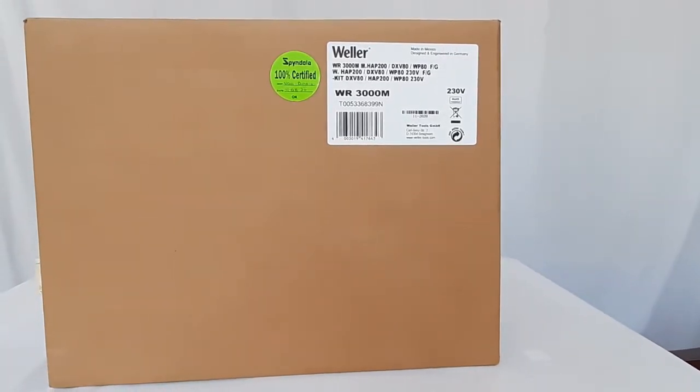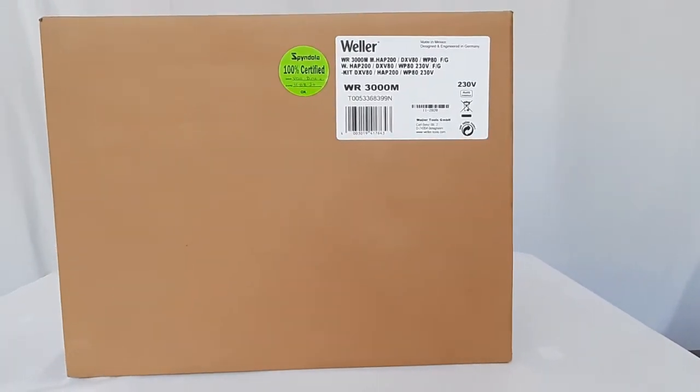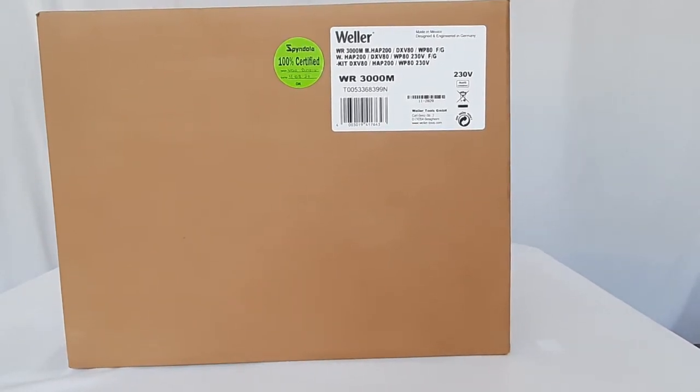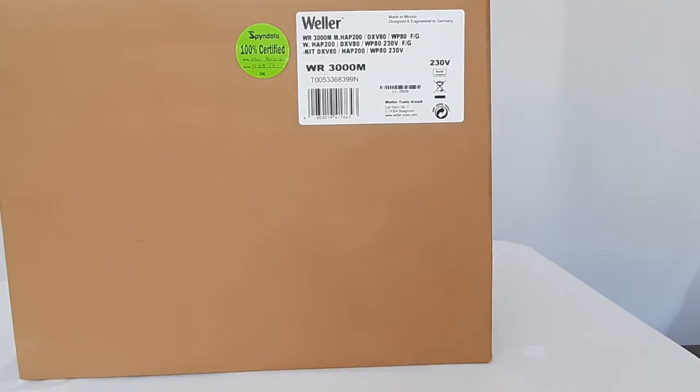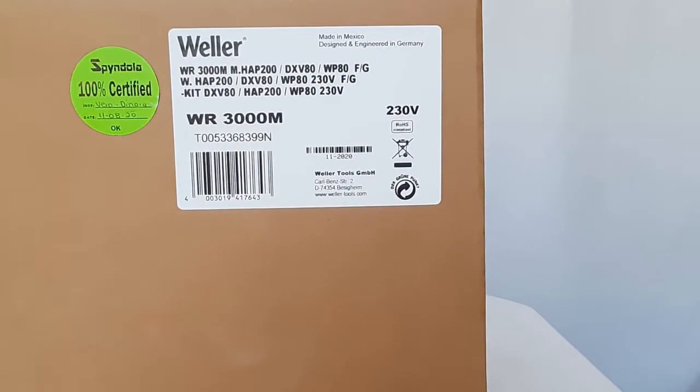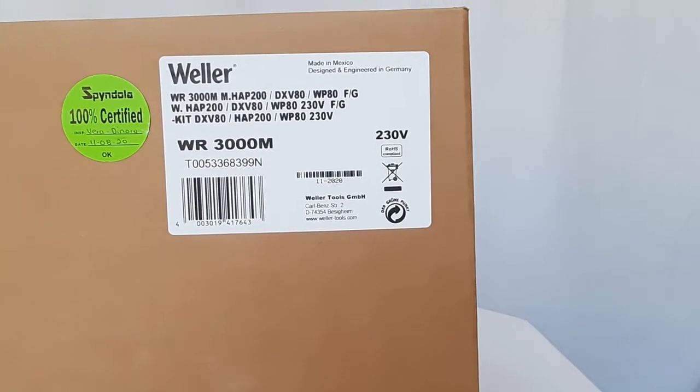Hello viewers, we hope you are enjoying your day. In this video we are going to illustrate an unboxing process of the Valor Make WR3000M rework system, and then we will explain its functional process as well.